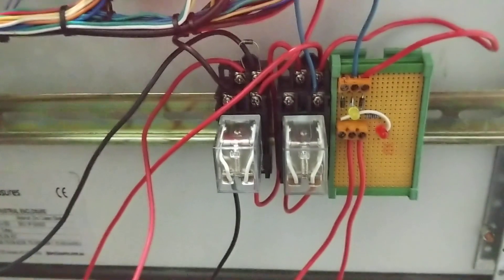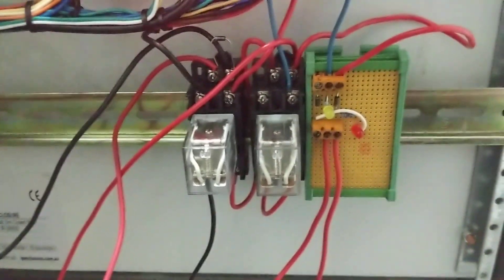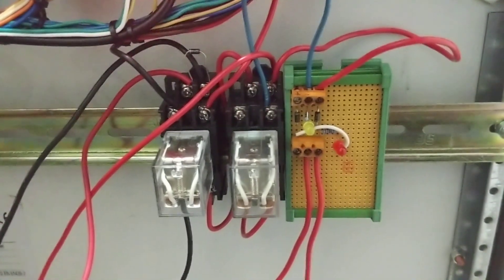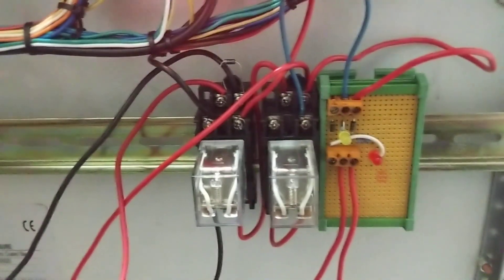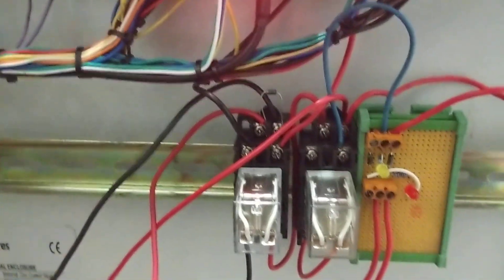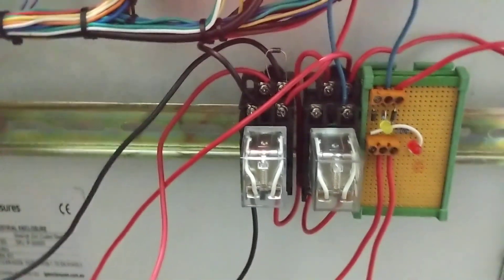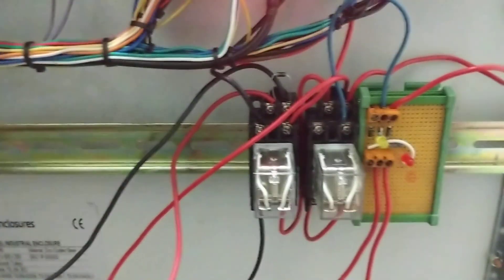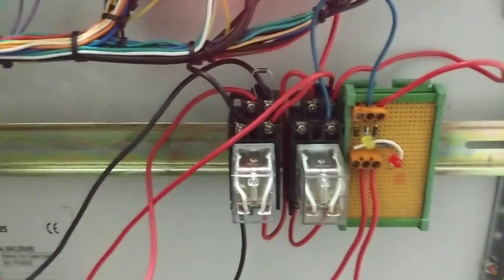I've got a couple of relays here and an LED indicator for troubleshooting. One of these relays is enabled only when we're probing, and the second one sends a signal back for the ohmic sensing. We've got a diode in there to protect the circuit, and so far that's been working well.